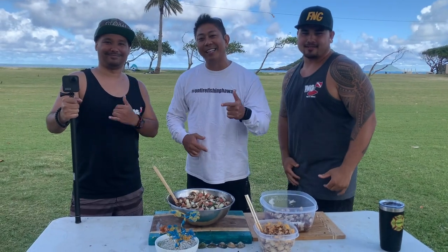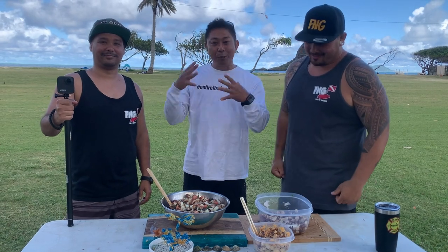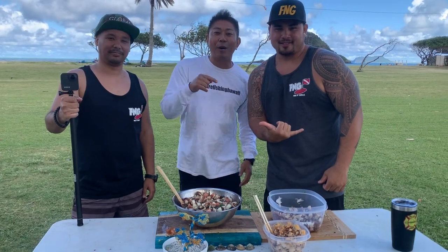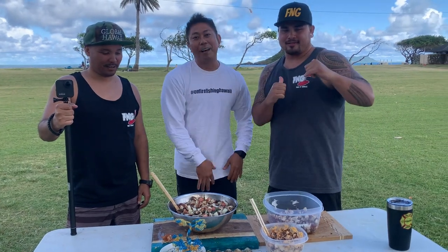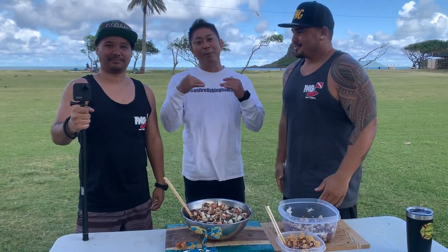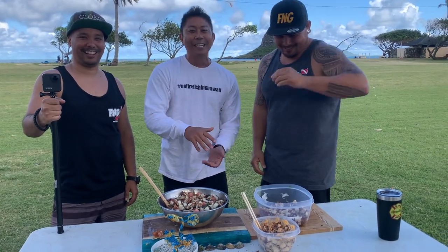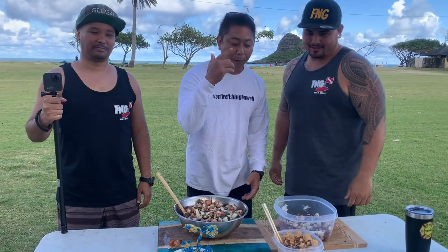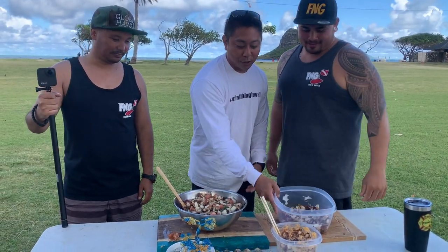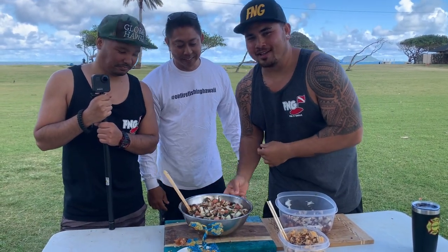Welcome back to another episode of On Fire Fishing Hawaii! I'm so blessed to be going with these two guys from Fish and Grills — check them out, they're one of my favorite channels with unbelievable cooking. On my left we have Chev, on my right we have Caleb, the two masterminds behind this awesome show. We're gonna have a taco battle — I'll make a spicy pulehu taco and a traditional pulehu taco, and they're making Hawaiian style taco poke with all locally picked and harvested ingredients here in Hawaii.